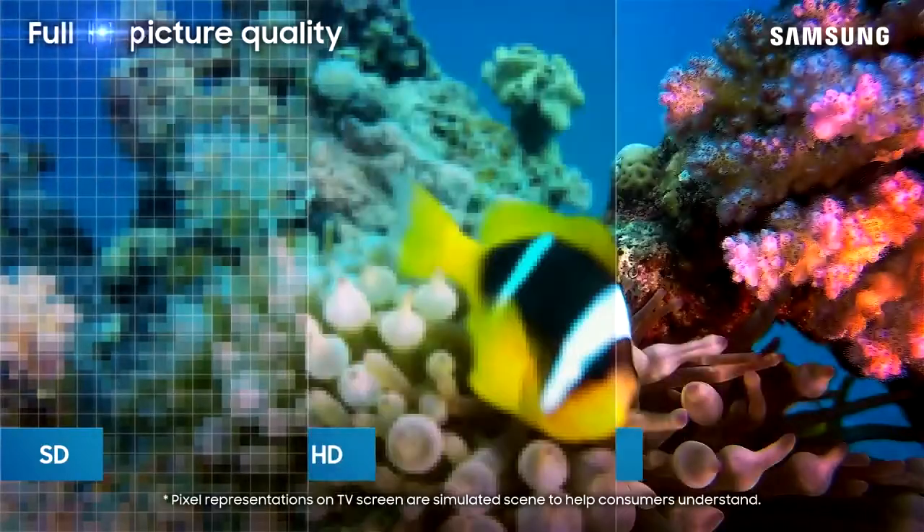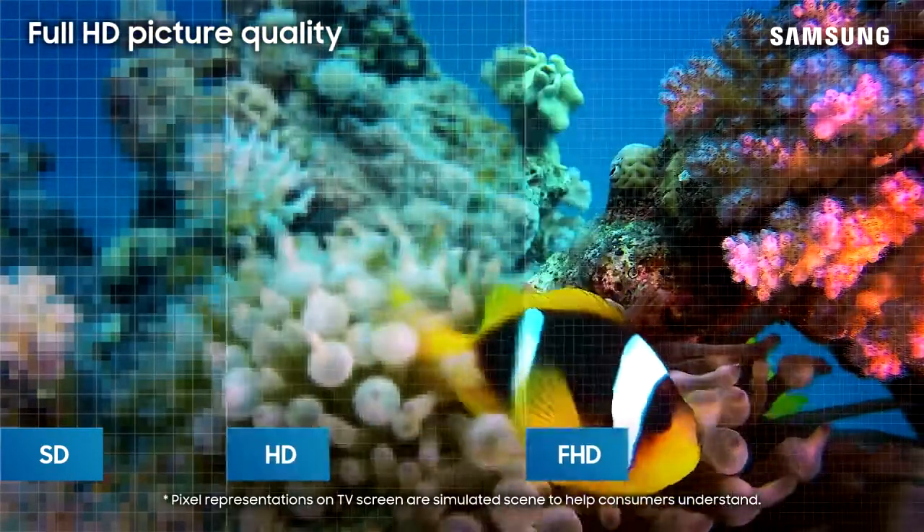And with 1080p resolution, you can enjoy rich and vivid picture quality.